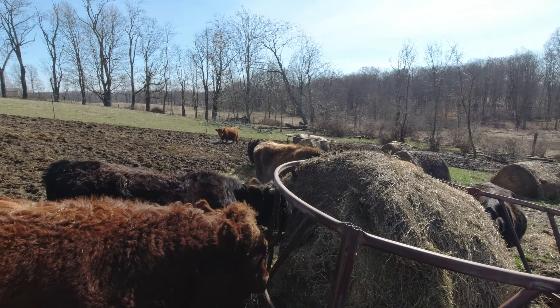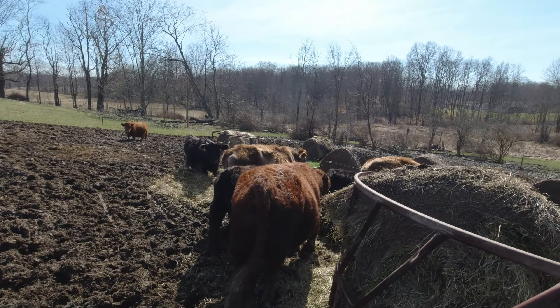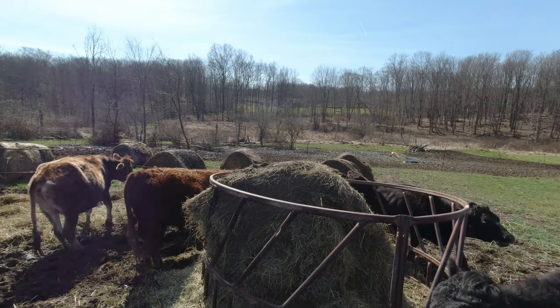I was at a farm a couple weeks ago that did exactly that. So you could try that with these cows — maybe it works, maybe it doesn't.